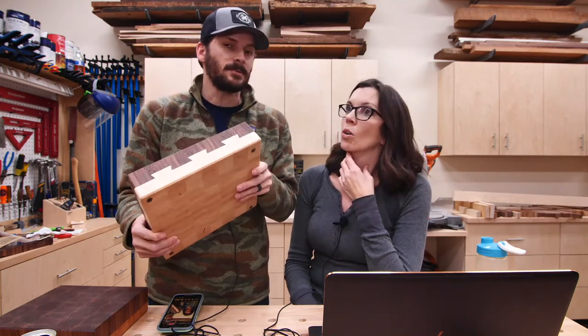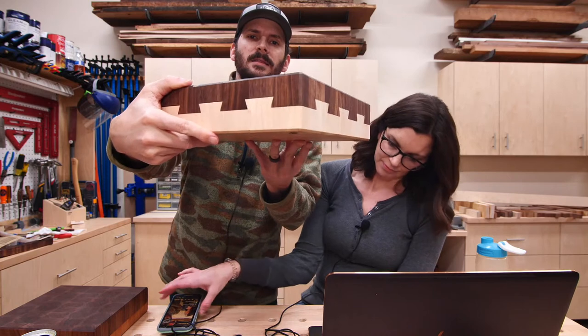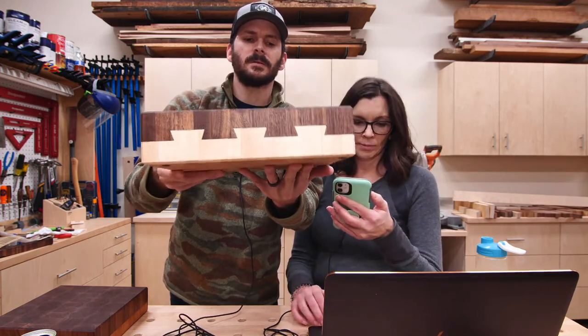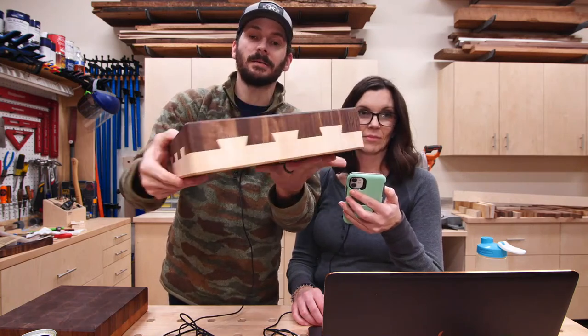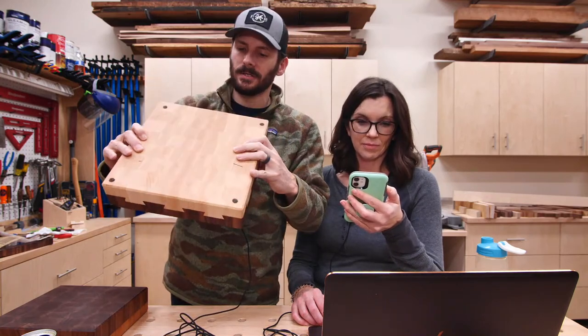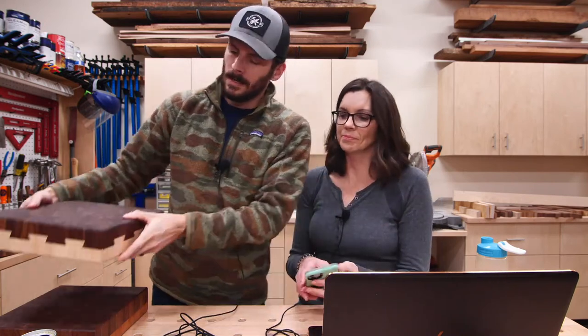You could do it with a router template, but the fine tuning would be the hardest part. The CNC joints are super tight — I was really impressed. There are small gaps hidden by the walnut, but I think that'd be really hard to recreate with a router. With enough time and patience you could do it.